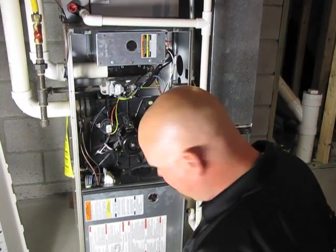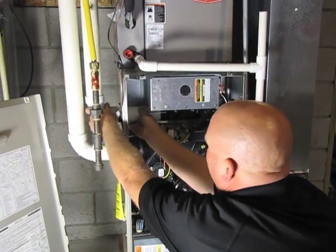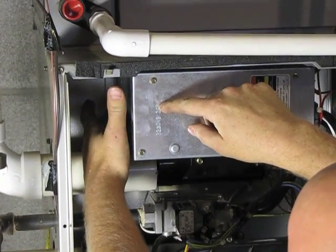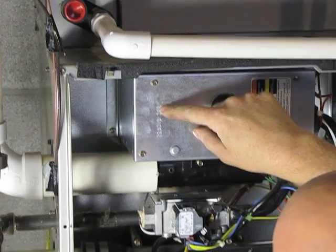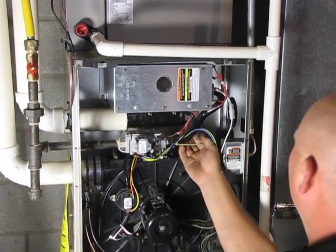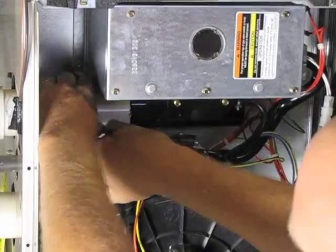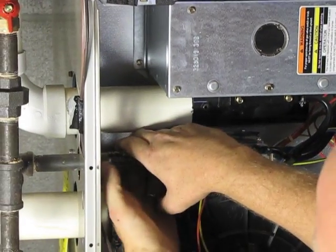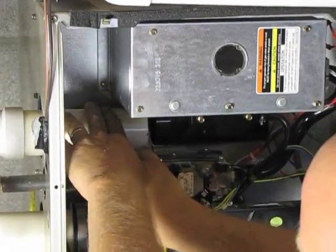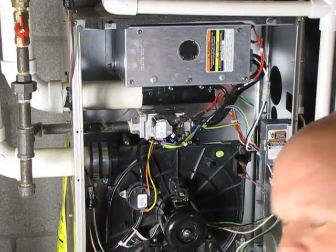First thing we're going to check is the flame sensor. The flame sensor is actually located up behind the last burner against the furnace. If you locate the white wire going up underneath behind your combustion air, on that is a ceramic flame sensor with what looks like a metal rod on it. You need to take that out and clean it with a piece of steel wool. I do have a 90 degree attachment and we're going to do that first thing.